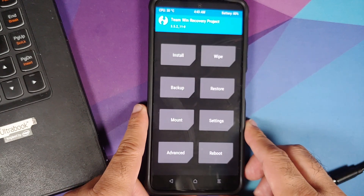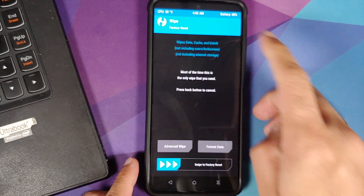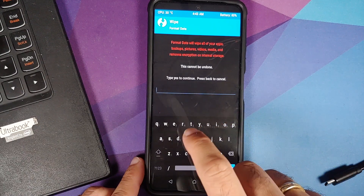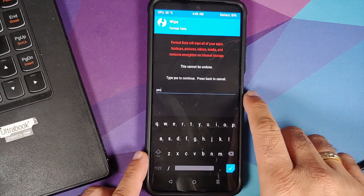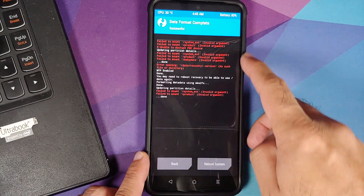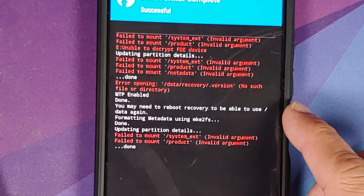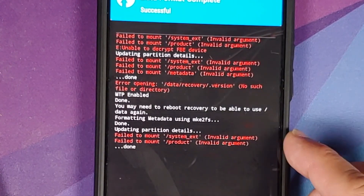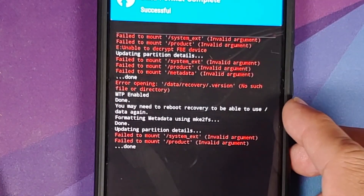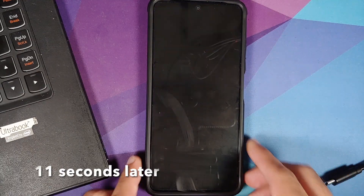In TWRP, go into Wipe and then Format Data. You need to type in 'yes' and tap the checkmark on the bottom right. Ignore any 'failed to mount' messages — those partitions can be ignored. Confirm that format data was performed without any errors, then reboot into system.